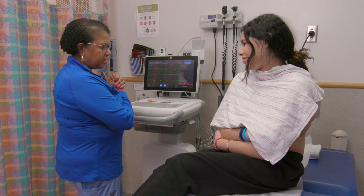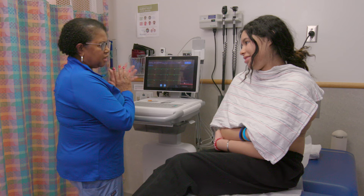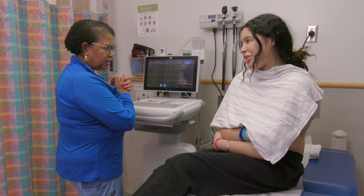My name's Penny, so I'm going to do your EKG today. Have you ever had an electrocardiogram? It takes a recording of your heartbeats. And we have any questions for you. Does it hurt?